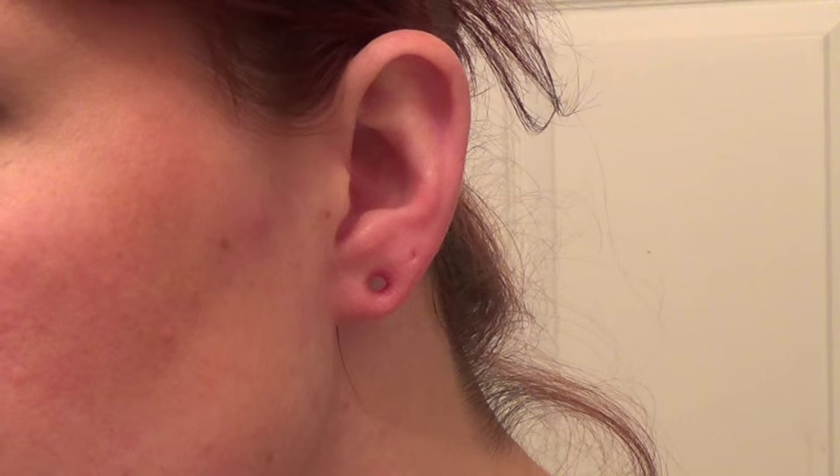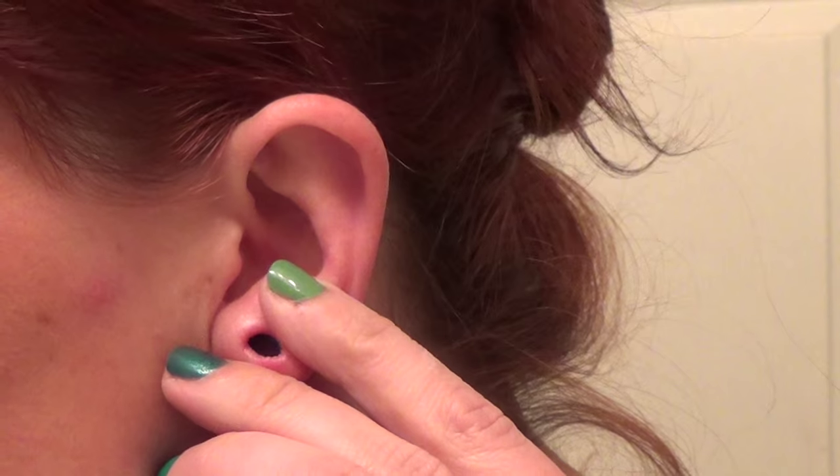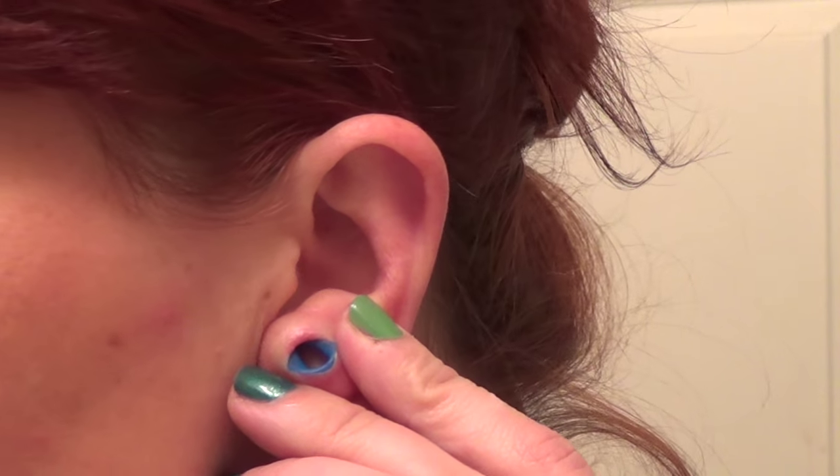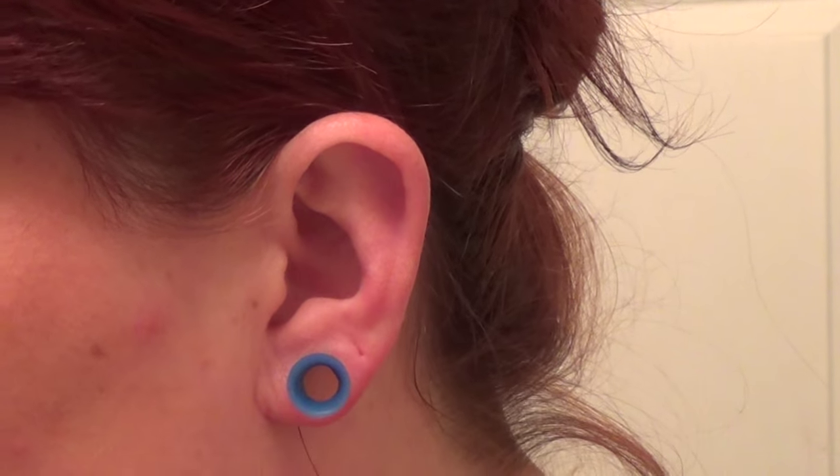Earring number two, same thing — I'm going to put that through. But you can see that by pushing it, it's not exactly going through. So I just kind of maneuver it until it goes in.